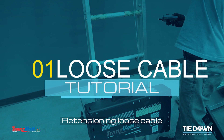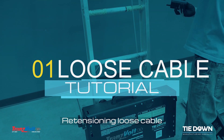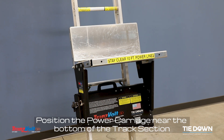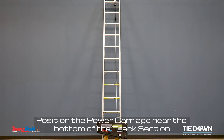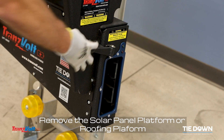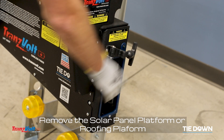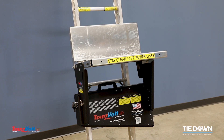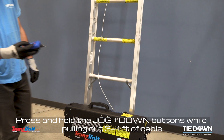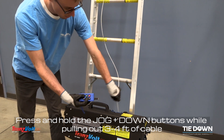Retensioning loose cable. When your Transvolt is upright, position the power carriage near the bottom of the track section. Remove the solar panel platform or roofing platform. Press and hold the jog and down buttons while pulling out three to four feet of cable.